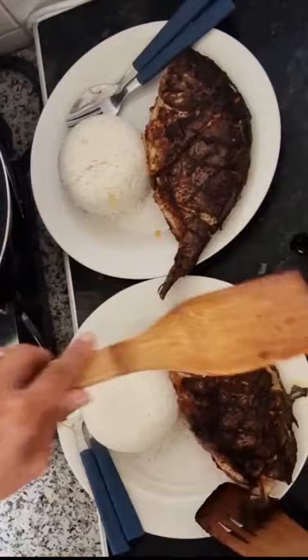Crispy on the outside and juicy on the inside — it's a quick and easy recipe and it's delicious. Thanks for watching and see you again on my next video!